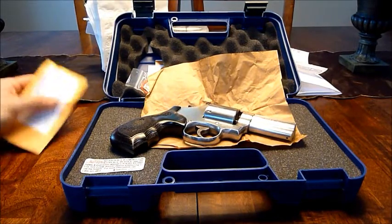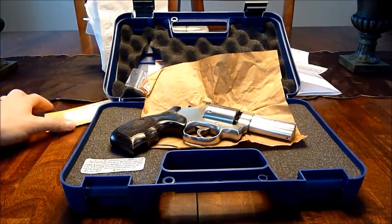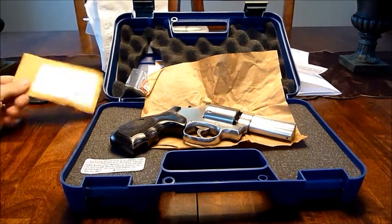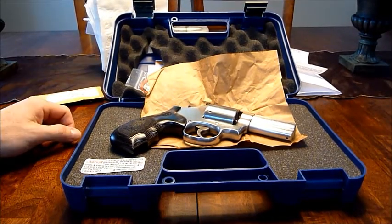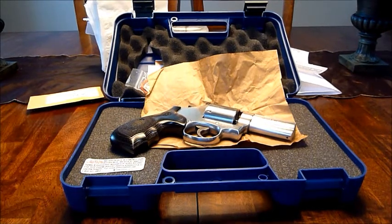I appreciate all the support you guys have given me. Hopefully this will shed some light for you guys and for Smith & Wesson.